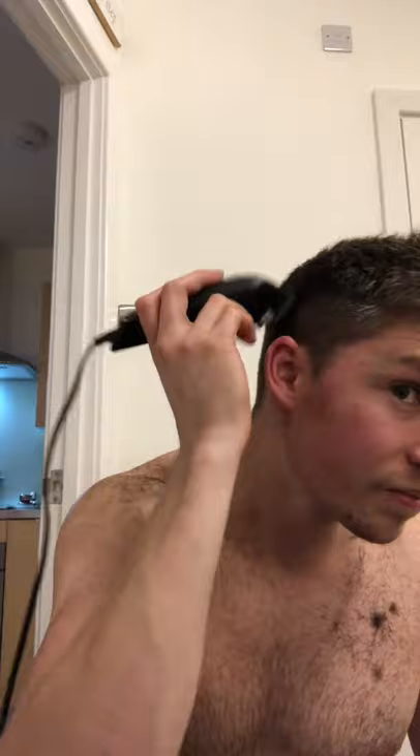So guys, this is how to cut your hair in lockdown. I'm sure this is a familiar scene for many of you. If you've not done it before, it's easy peasy — get yourself some razors and just go along the sides. Get rid of the white patches.